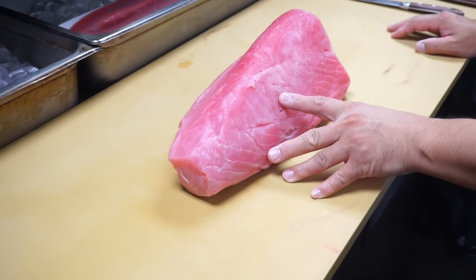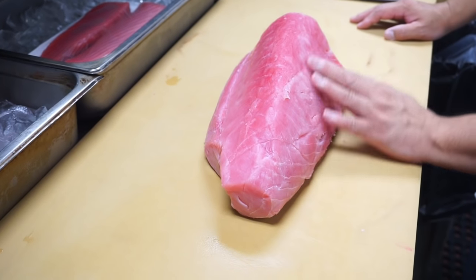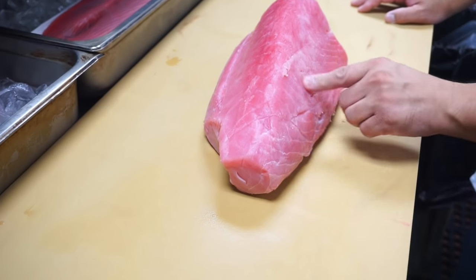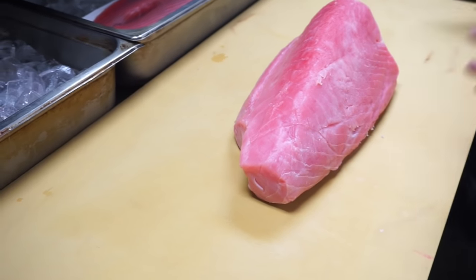Also, sometimes some of the frozen tuna has a little bit of brown. Do you think it's freezer burn — could it be freezer burn? No, this is from the water. And do you think they add water into the tuna just to add more weight? If you freeze it, of course, water just comes out and it stays on the top.